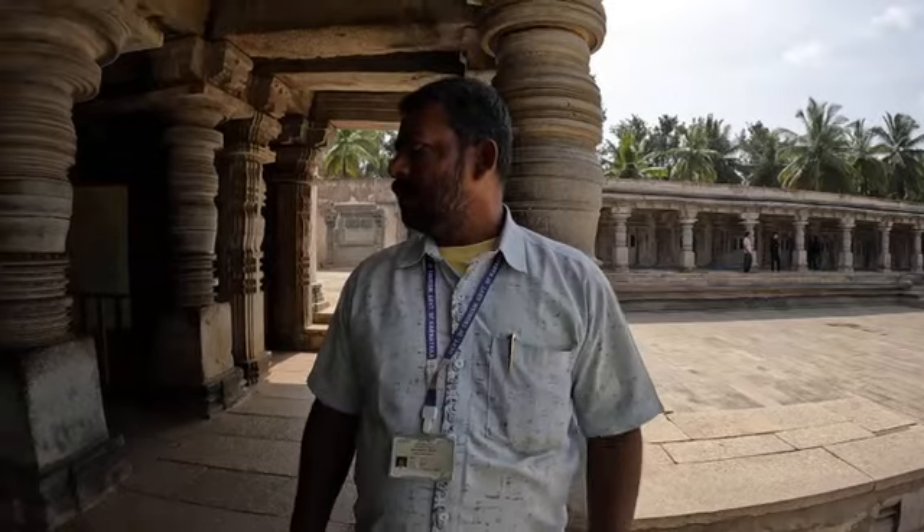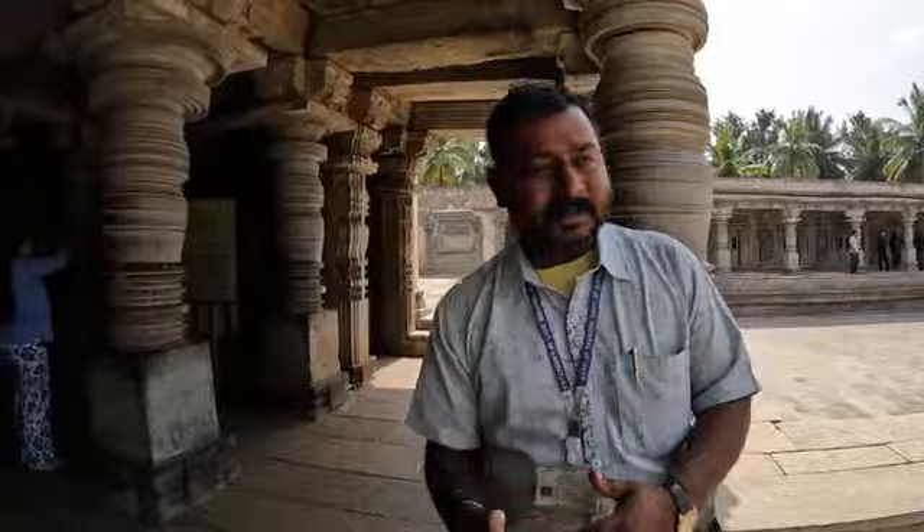This type of stone was brought from 100 kilometers distance from Tumkur. They carried it here with the help of camels, oxen, cows, and elephants. The pieces were chiseled outside, then brought and assembled together.